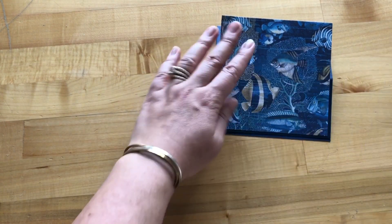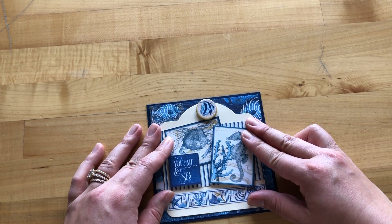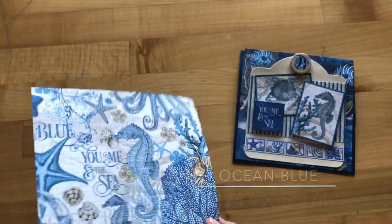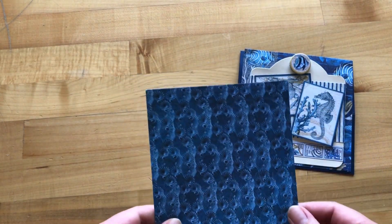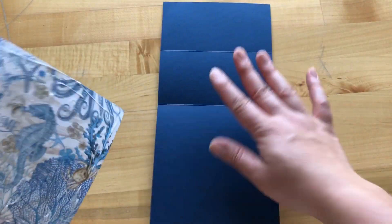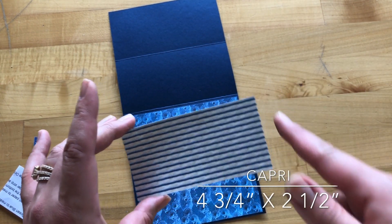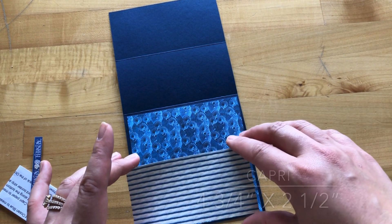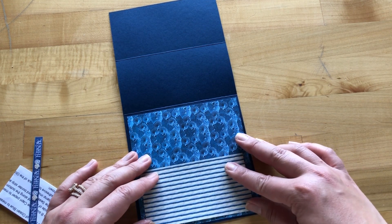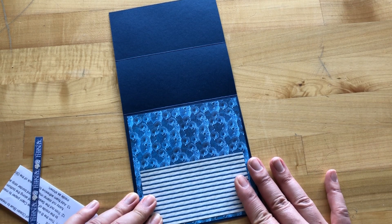Step nine: adhere the tag down to the front of our card, centering from right to left and top to bottom. Step ten: we are taking our Ocean Blue B-side cut to five and a quarter by five and a quarter and adhering this inside our card. Step eleven: we've trimmed our Capri paper to be four and three quarters inches by two and a half, with stripes going horizontal this time, and we're going to adhere it to the bottom of our inside card base, leaving about an eighth of an inch of the exposed B-side of Ocean Blue.